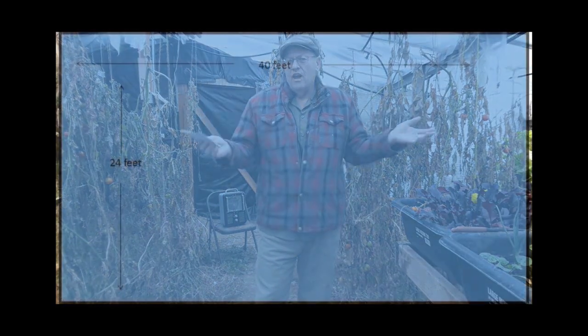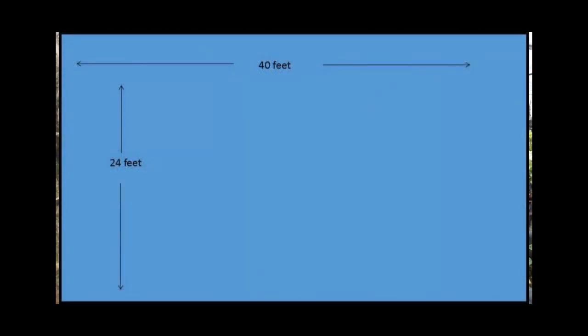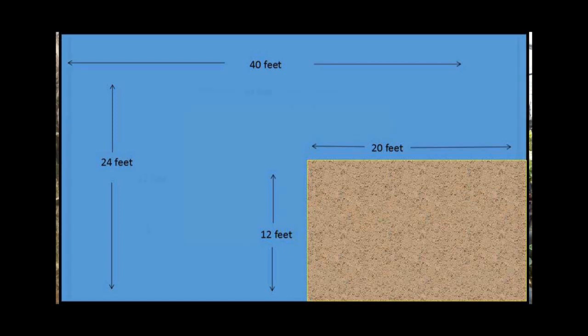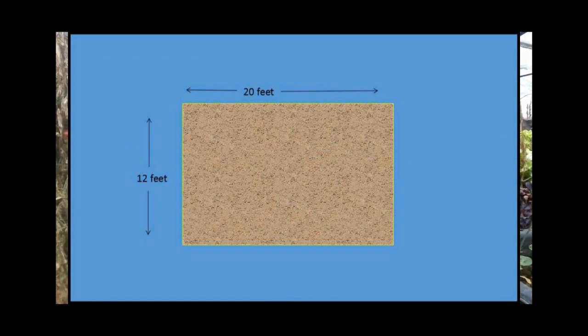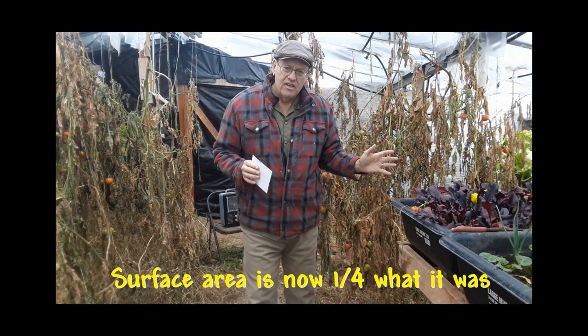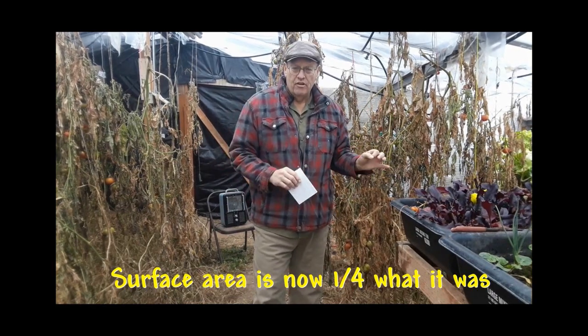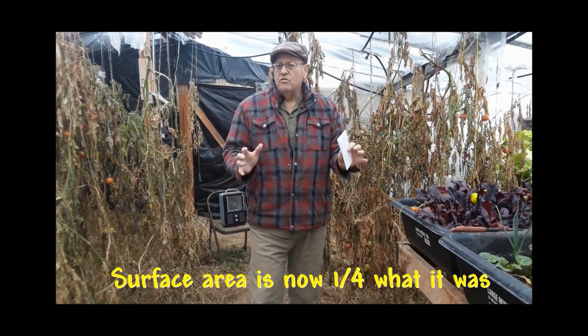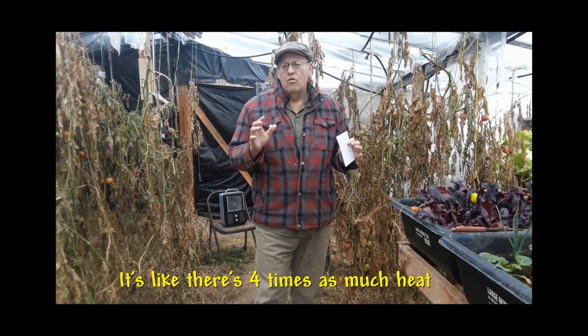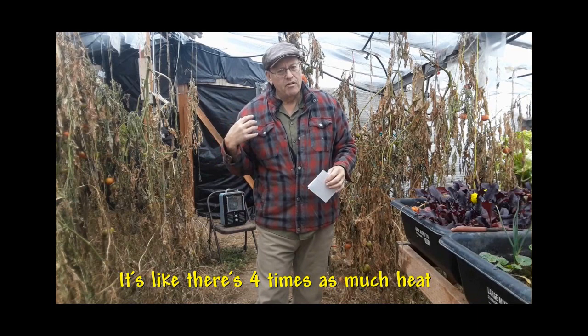But you could, because here's what you can do — you can mess with those other parameters. You don't need a greenhouse quite this big. This one is about 40 by 24. Maybe you only need something like a 12 by 20, which is still a pretty good-sized greenhouse for someone's home to provide fresh vegetables during the winter. What that does is it takes both parameters — the width and the length — down to about half. But what that does to the surface area is it makes the surface area one quarter of what I've got.